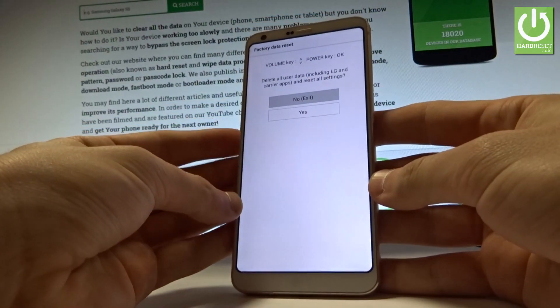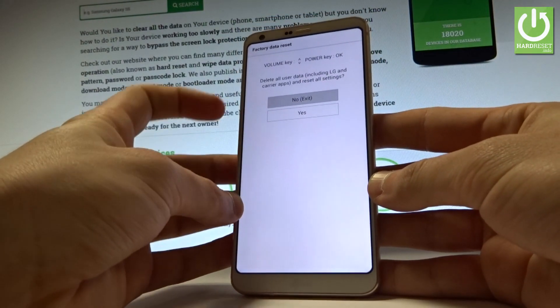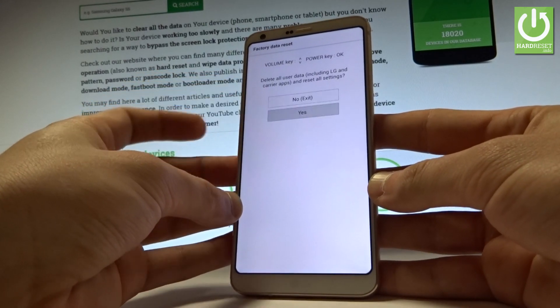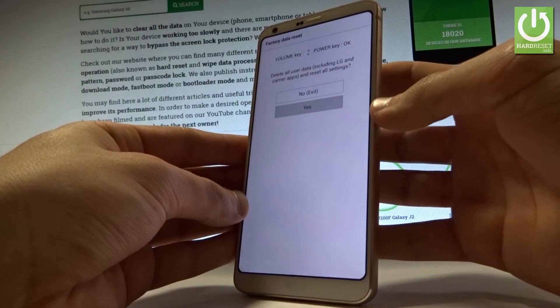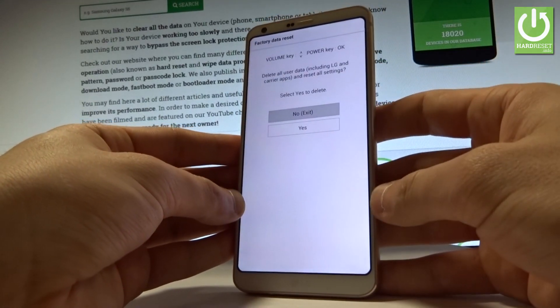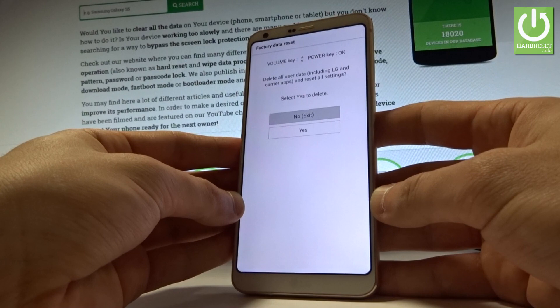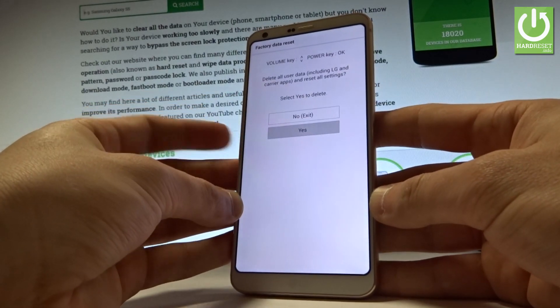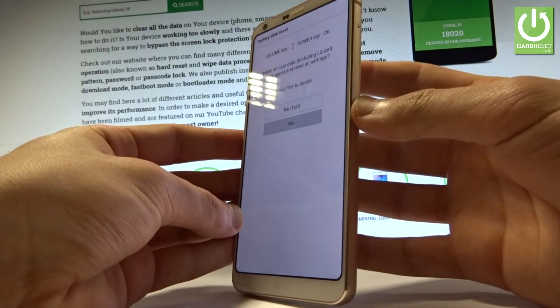As you can see, the factory data reset menu just pops up. You can navigate here by using both volume keys. Scroll down to the 'Yes' option and press the power button to choose it. If you are sure that you want to delete all user data including LG and carrier apps and reset all settings, scroll down to 'Yes' one more time and press the power button to confirm.